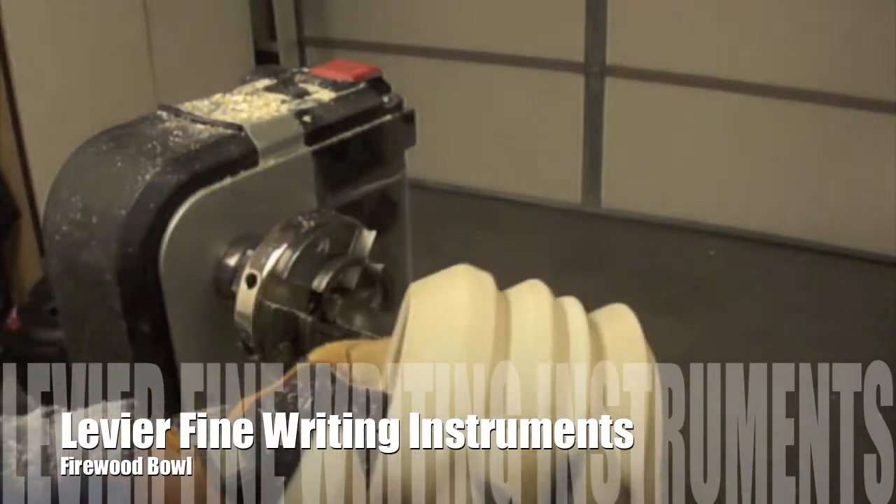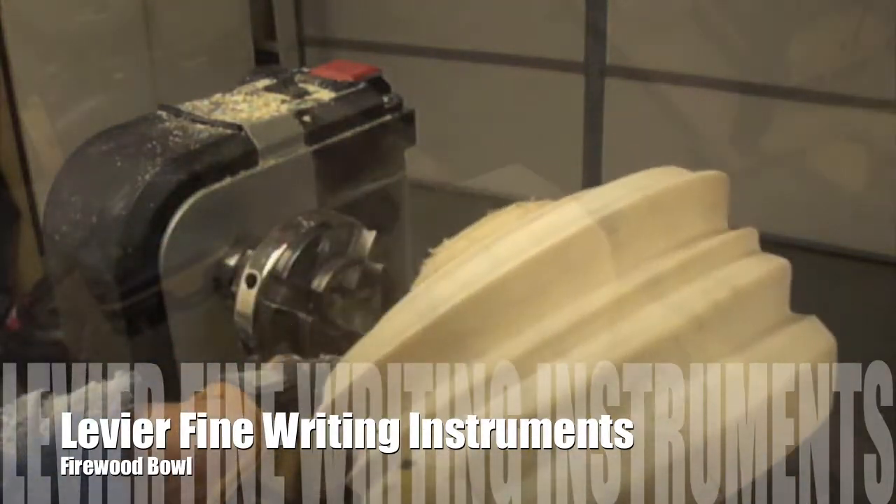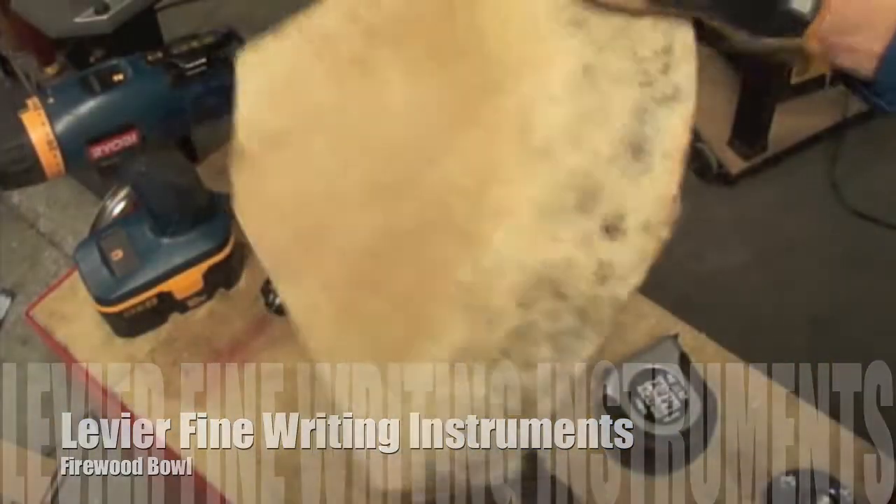Levier Fine Writing Instruments presents the turning process of a wood bowl made from firewood.